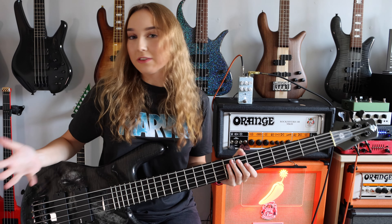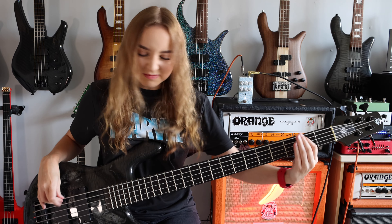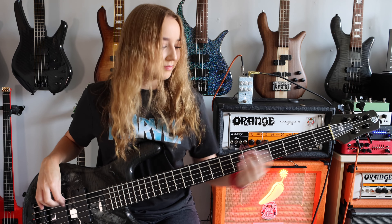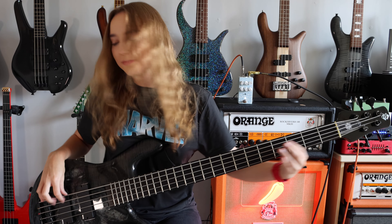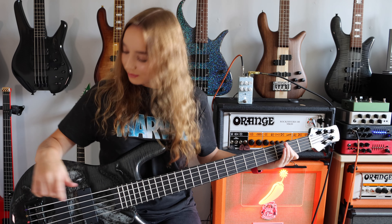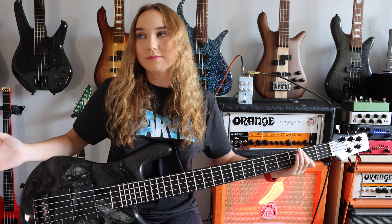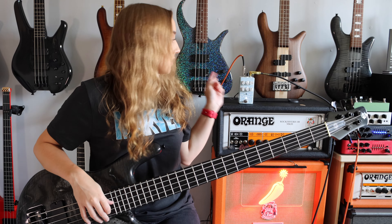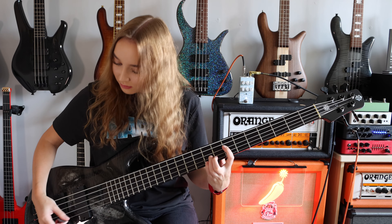And now with the gain response on. This is drive on half, tone on full, and blend at half.